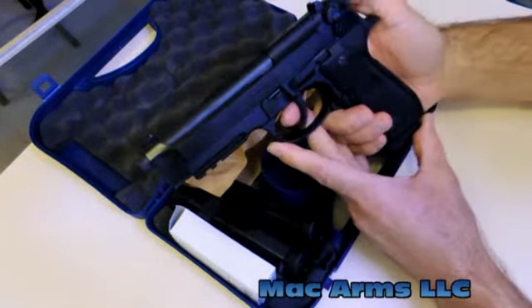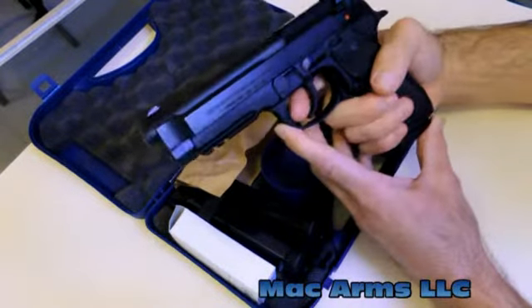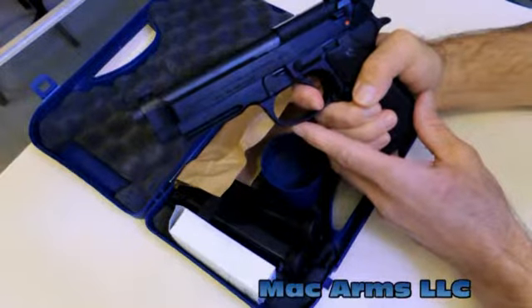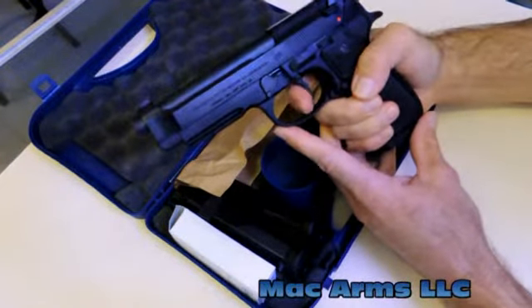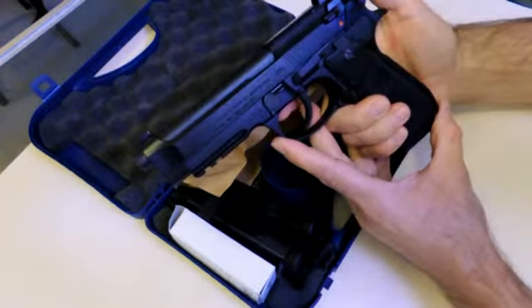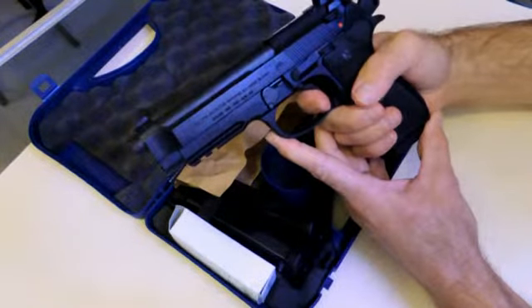It is a double action and single action firearm. So that means when I pull the trigger, it's going to pull the trigger and it's also going to cock back that hammer — that's double action mode. That's going to be about a little bit less than a 12-pound trigger pull. When you're in single action mode, it turns into about a little bit over a 6-pound trigger pull.